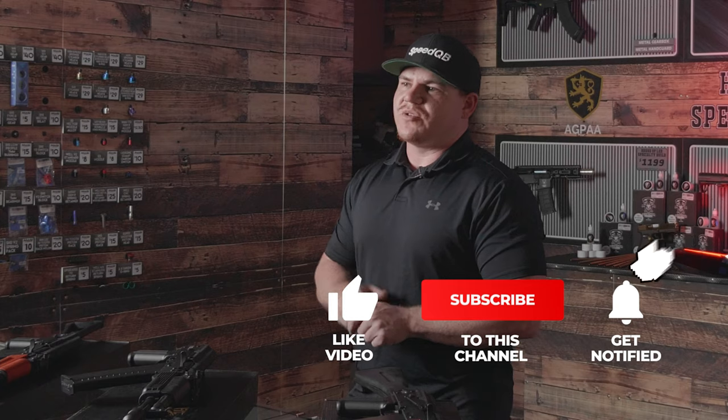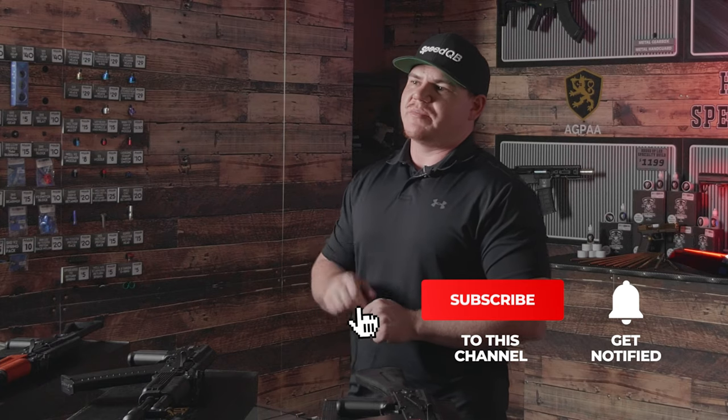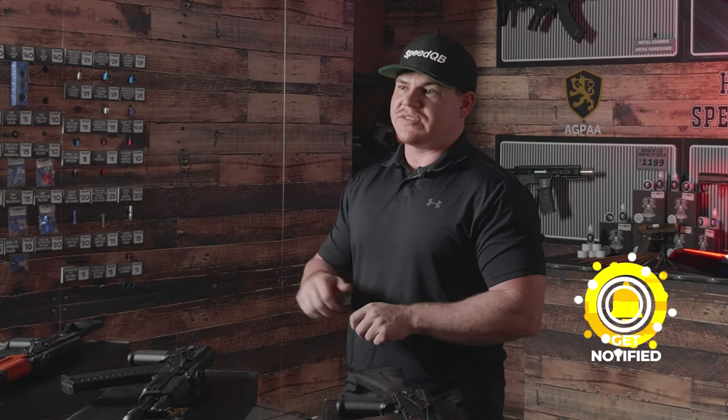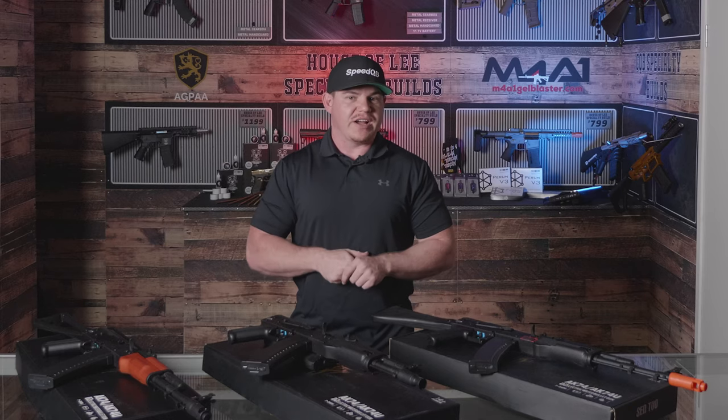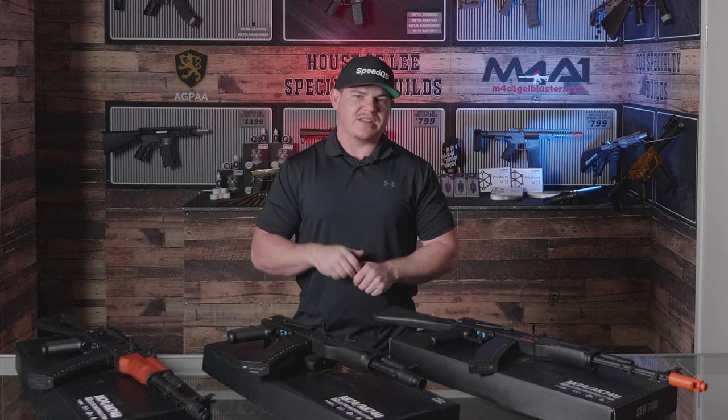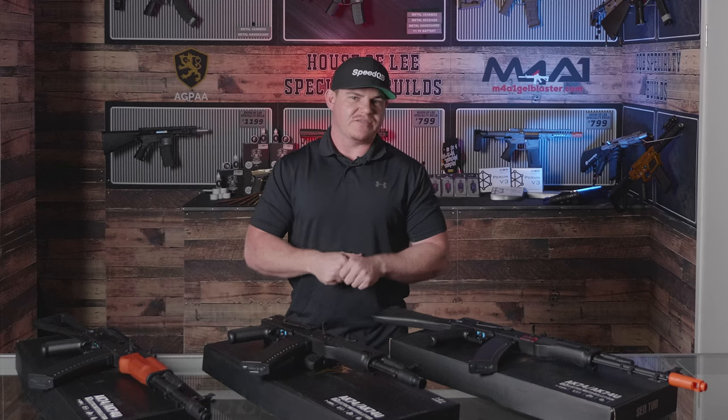If you're watching this video on YouTube, always remember to like, subscribe, hit the bell, and get all the notifications. Leave us a comment down below. If you didn't like it, double dislike — always hit that button twice as we always say here at M4A1.